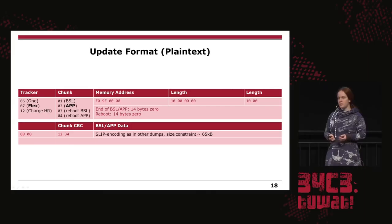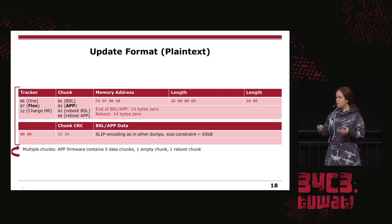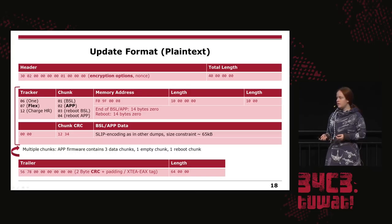This update format ensures you are flashing the correct firmware in the correct order. Each chunk of the firmware starts with the actual tracker model — each has a hex code depending on the model. Then you have a chunk marked as either BSL, app, or reboot action, and depending on which action you have either zero bytes or the actual content. There is also a size limit of something like 64 kilobytes depending on the tracker. For an app firmware update, it contains three chunks: one content chunk, one empty chunk, and one reboot chunk. There's also a header with encryption options, and if encrypted, a nonce. The end has another CRC, or if encrypted, a CMAC tag.